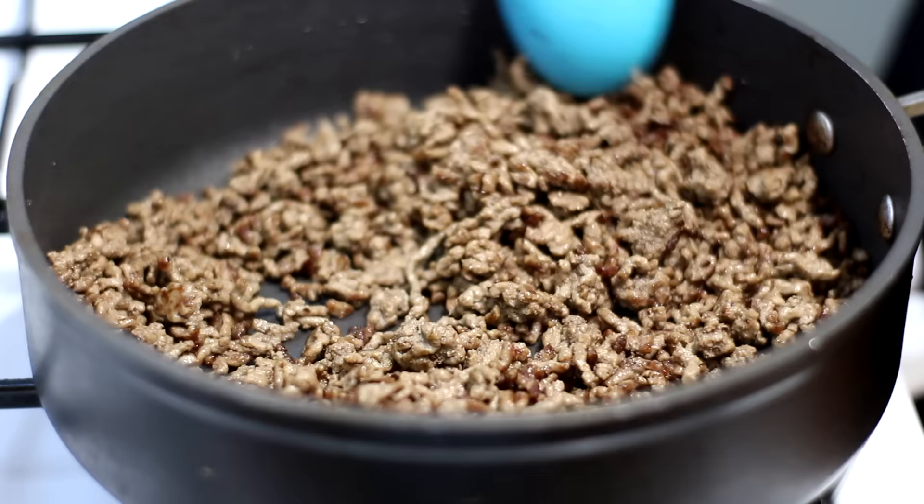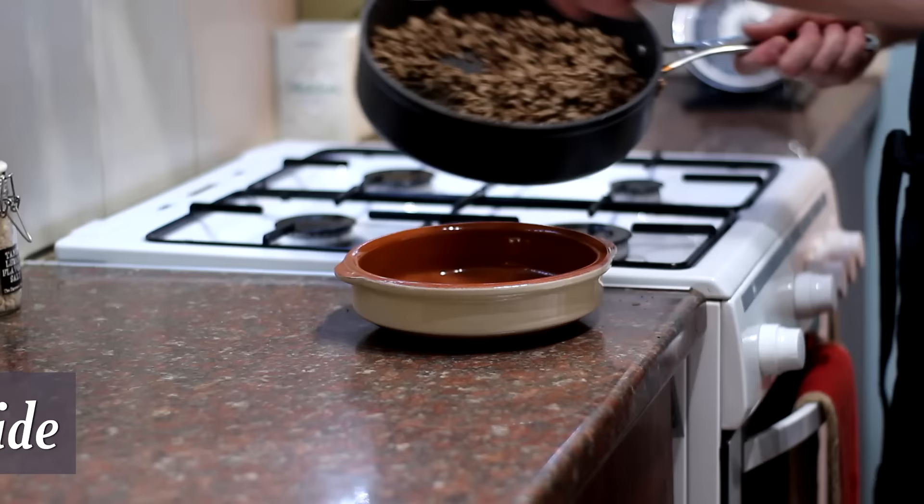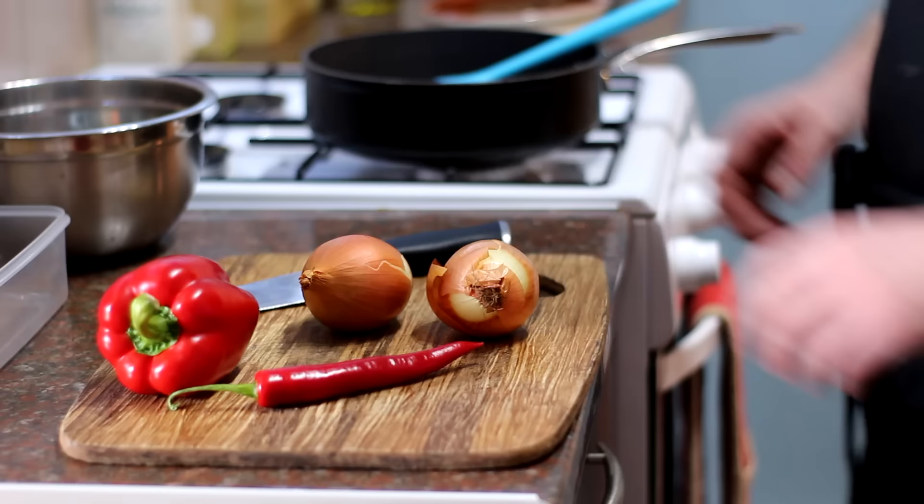I've been at this mince for about 10 minutes now and as you can see it's lovely and brown all over, all the water's evaporated. If you're using really fatty mince you can drain some of that off, but that is kind of what you're looking for. Get that onto a plate and don't wash out the pan — we're going to reuse that.